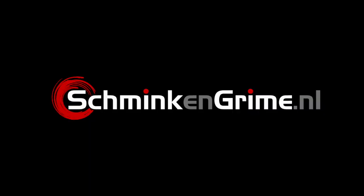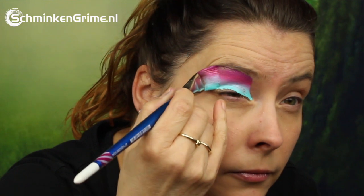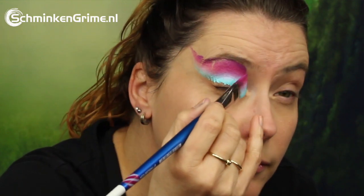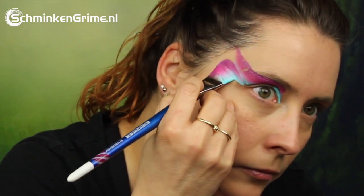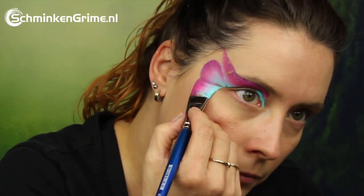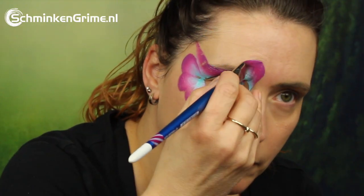Today Simone has a new eye design to show us using a split cake by Diamond FX with wonderful colors. The split cake Simone is using for this makeup is Eastern Sunrise by Diamond FX. It has wonderful blue, purple, and pink colors in there, and if you ask me it looks absolutely gorgeous on the skin.